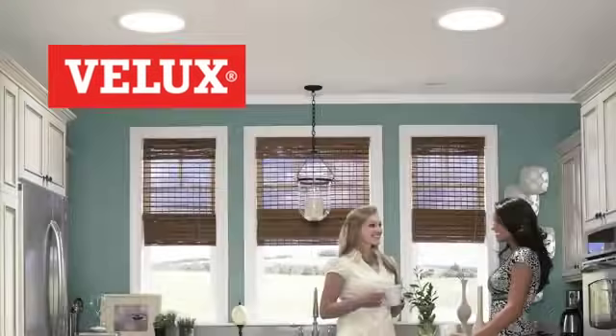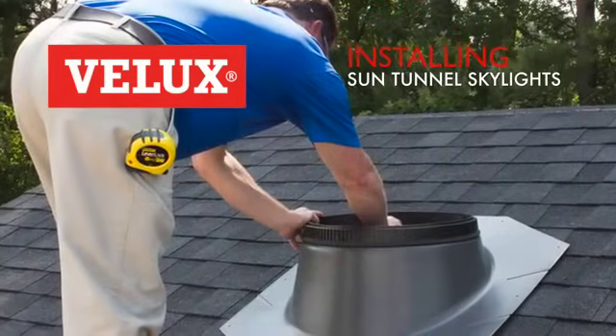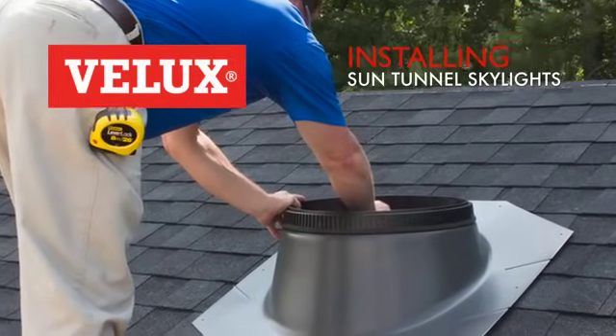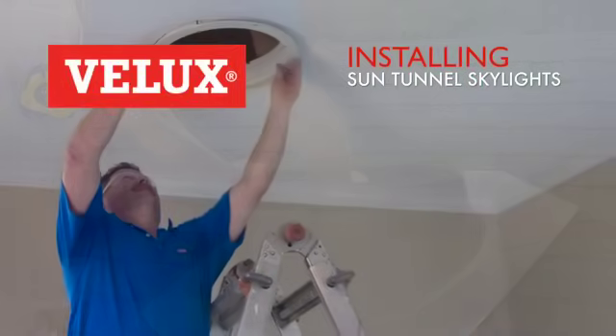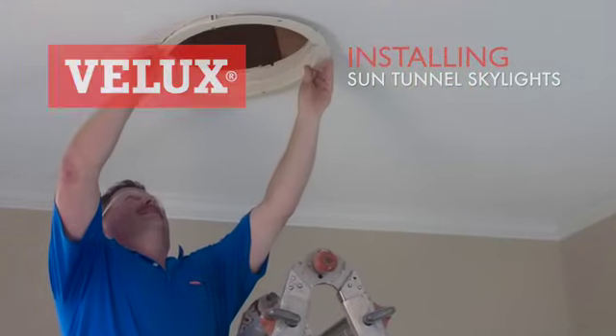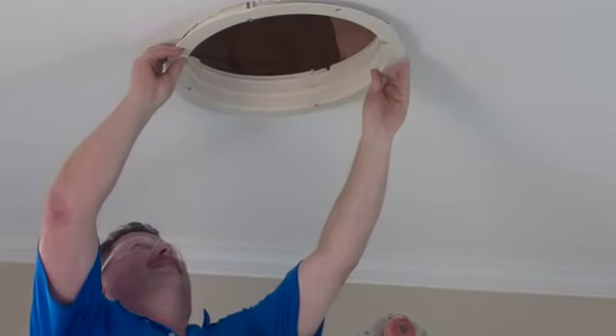Hello and welcome to the Velux Sun Tunnel Skylight installation video. Over the course of this video you'll learn all the steps required to properly install a Velux Sun Tunnel Skylight. Just follow along and you'll quickly see that this process is a lot easier than you think, often taking less than two hours to complete an installation.